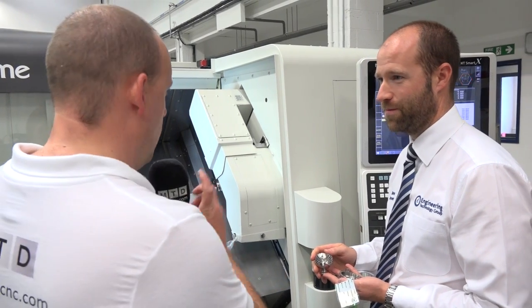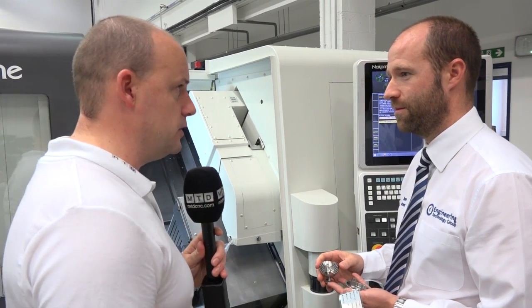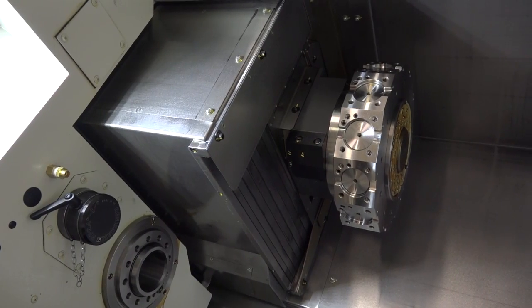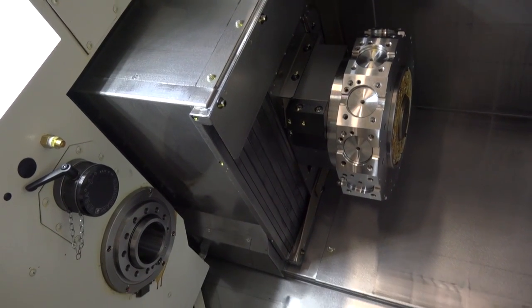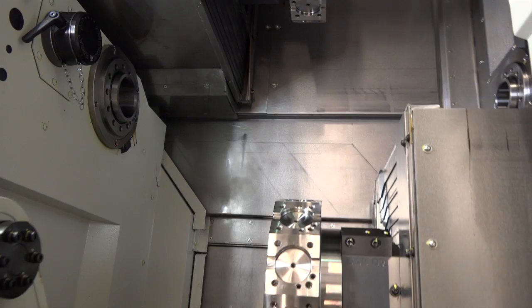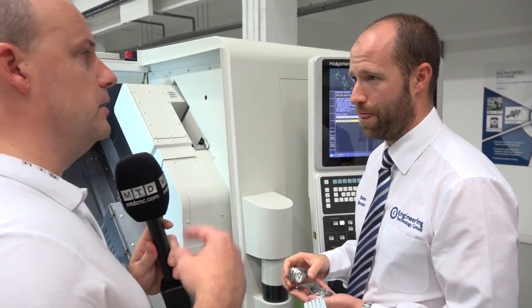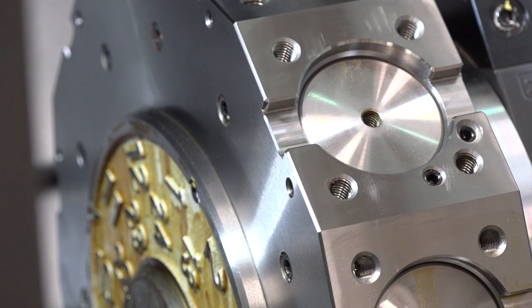Let's look at the spec of the machine. What is the bar capacity and how many tool stations have you got? We've got 65mm through the spindle bore, 52mm on the sub twin spindle, twin turret. With 48 tool positions altogether — 24 stations on the turret with two-point indexing on the turret.